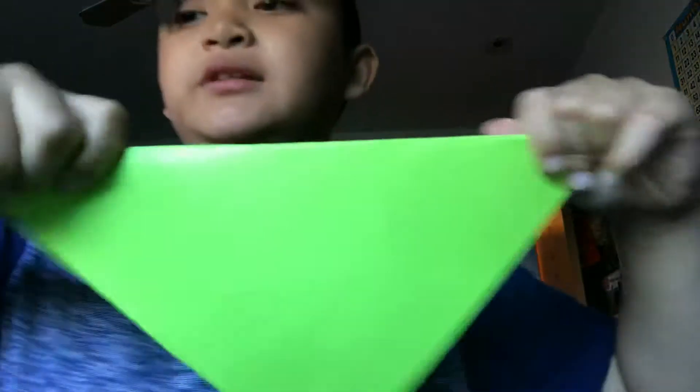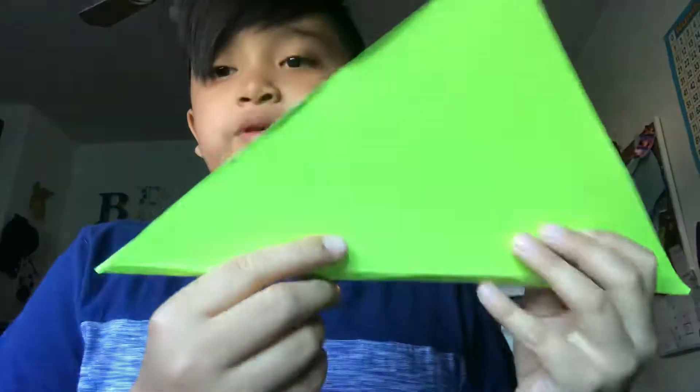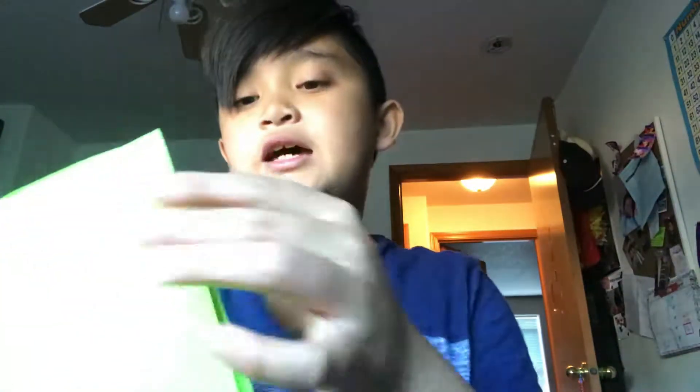Hi, I'm going to be showing you how to make an origami snake. First, you want to make it into a pretty even triangle. This is how even I can get it. I'm using a green piece of paper. Go ahead and pause the video if you need to.